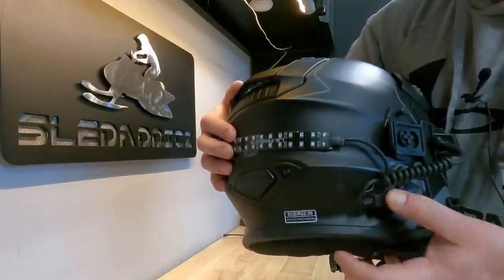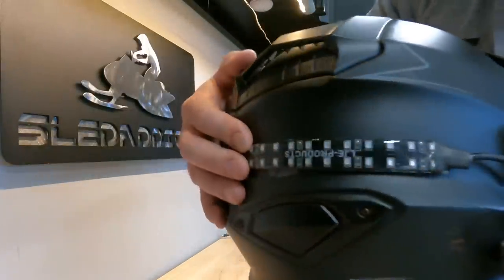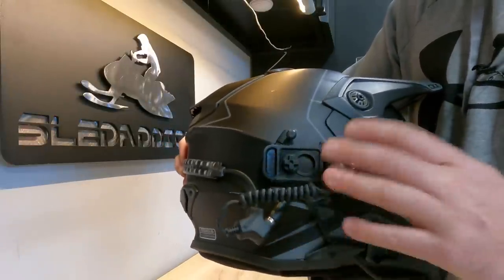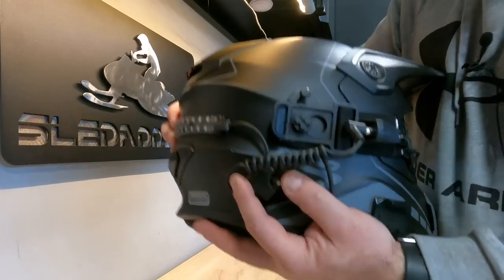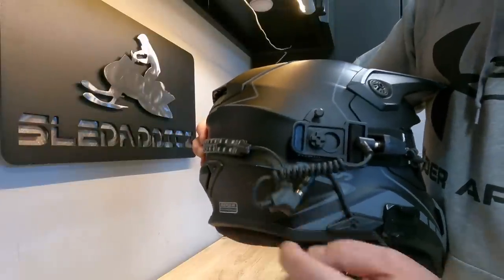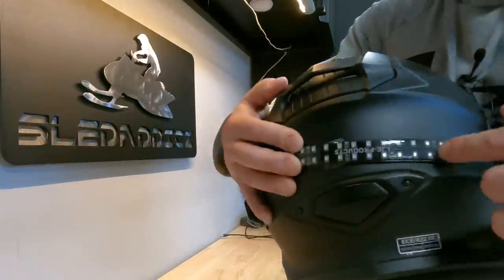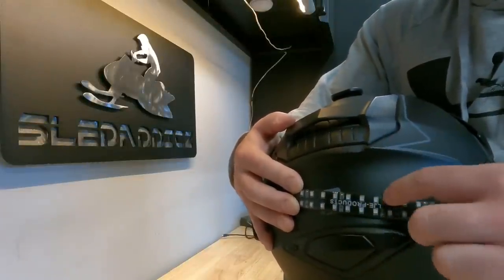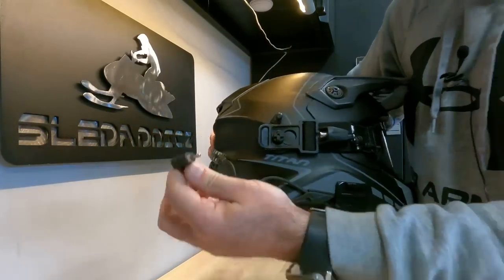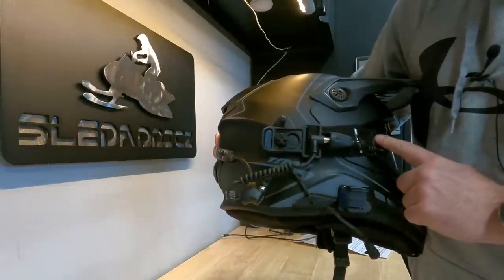The first step in this process is really just to set up the wiring, get all your connections made, and then orient it by holding it on the helmet to see exactly where you want things to be located. Because we're installing this on the right side of the helmet for the Titan to use with the electric goggles, the splitter is going to be just underneath of where you clip on your goggles, and the light itself will stretch right across the back.